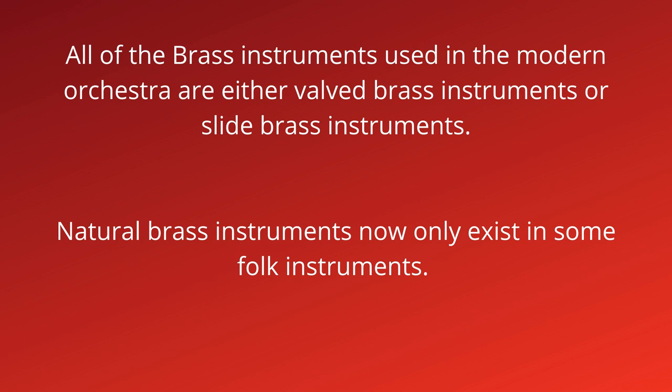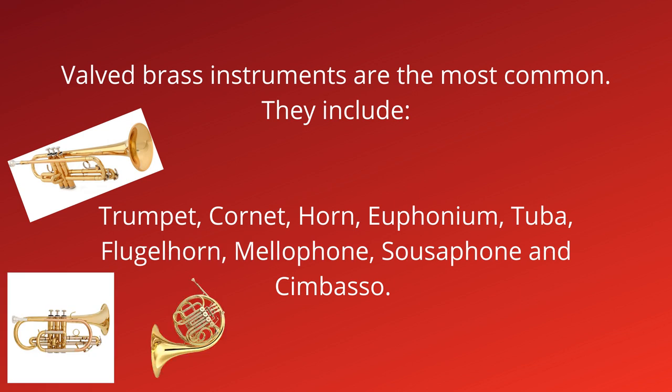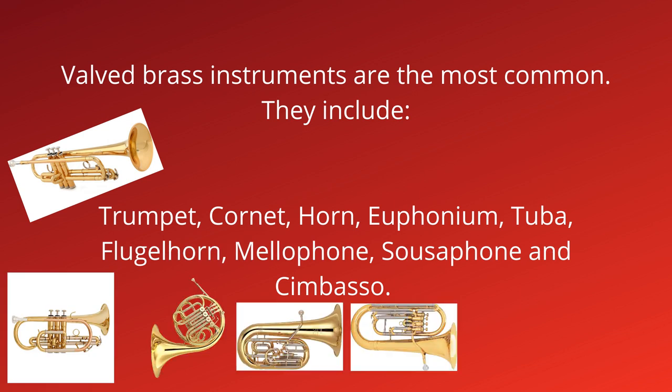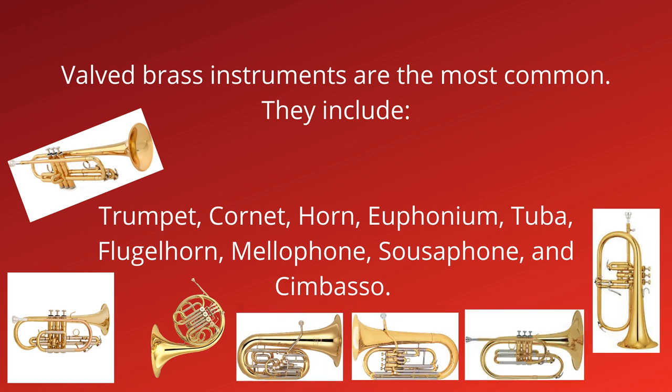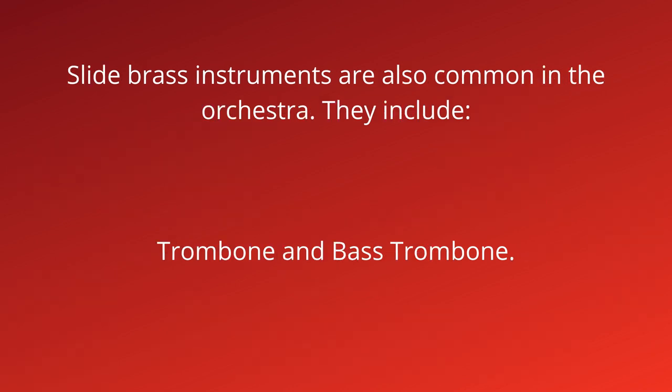Natural brass instruments now only exist in some folk instruments. Valved brass instruments are the most common. They include trumpet, cornet, horn (also called French horn), euphonium, tuba, flugelhorn, mellophone, sousaphone, and cimbasso. Cimbasso is kind of a funky trombone that's used a lot in film scoring. Slide brass instruments are also common in the orchestra. They include trombone and bass trombone.